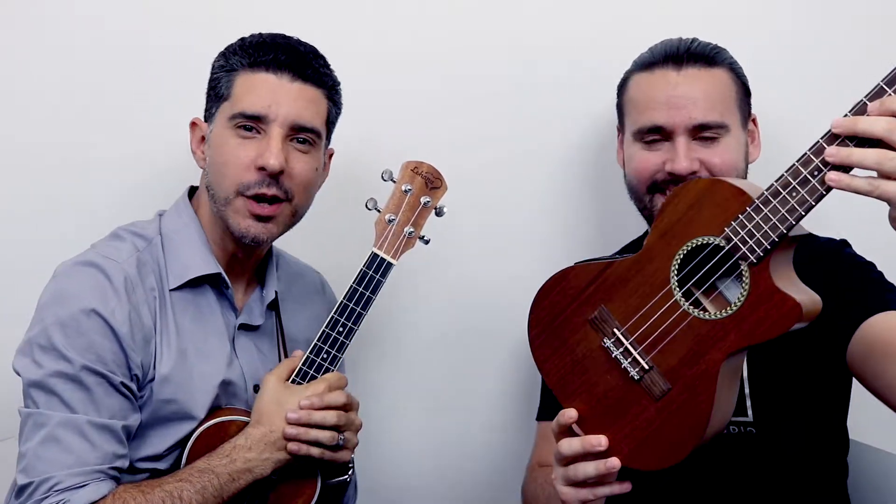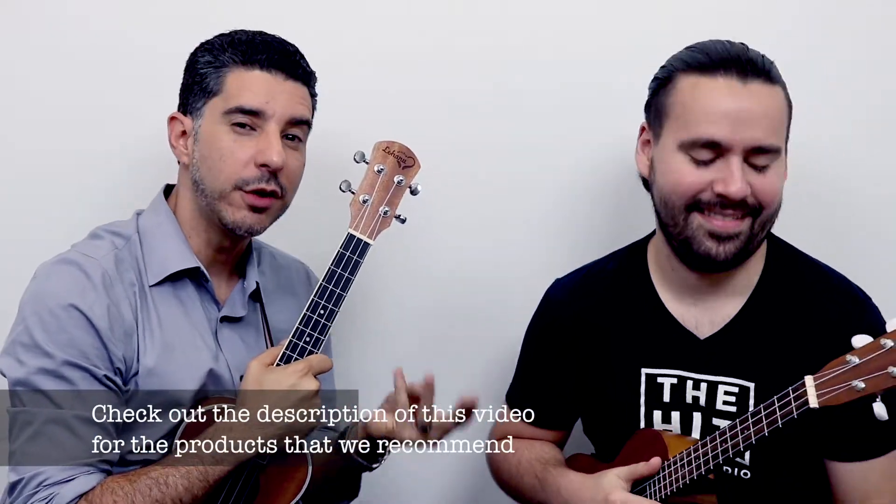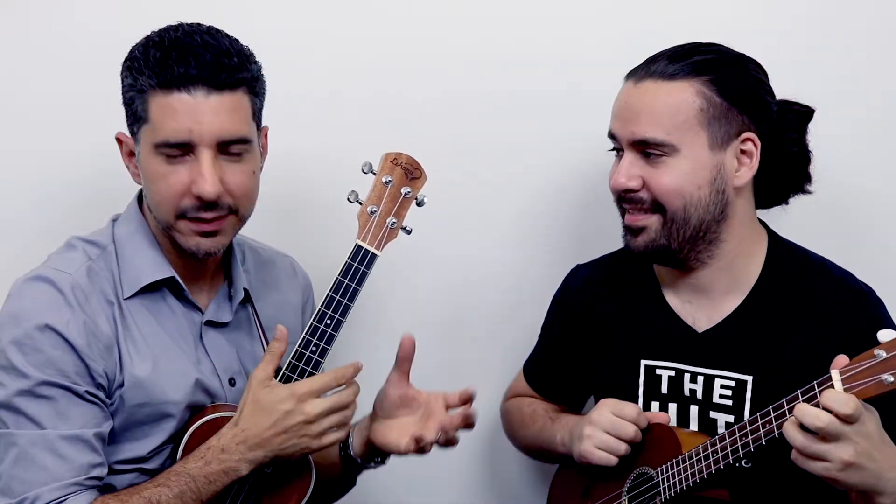Hi guys, in this video we're going to be covering some of the basics about the ukulele. We're going to be talking about purchasing one, how do you tune it, how do you play chords, and even some basic tips and techniques so you can get started playing this awesome instrument.